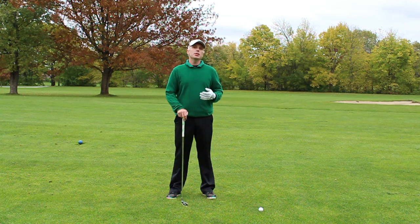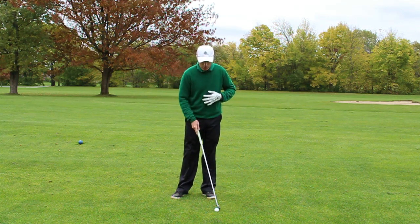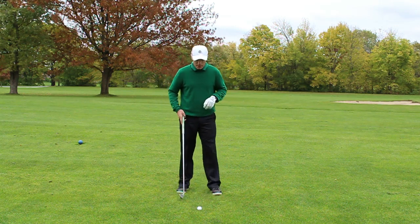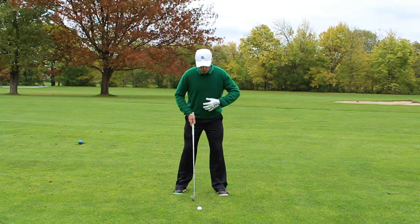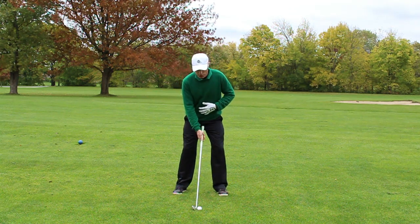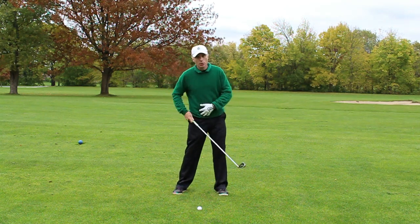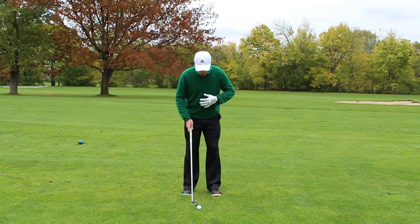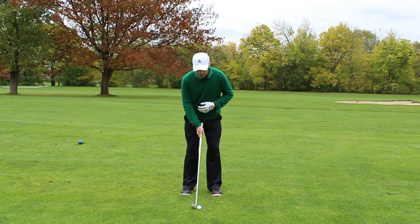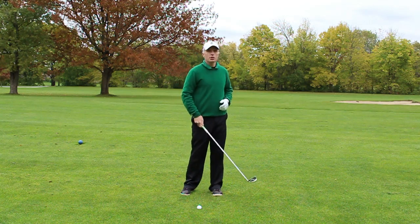Charles, thanks for your question. This is an issue that some of my students have struggled with in the past, and what I have asked them to do to help increase the range of motion in their hips is to actually narrow their stance. When they came to me they had a normal stance, but unfortunately due to their biomechanical makeup it was very difficult for them to actually rotate and turn their hips. Narrowing the stance makes it a little easier to turn and frees up the hips just a little bit.